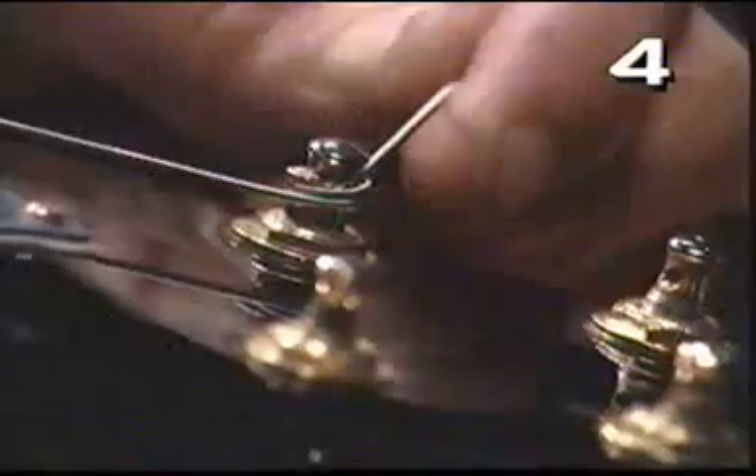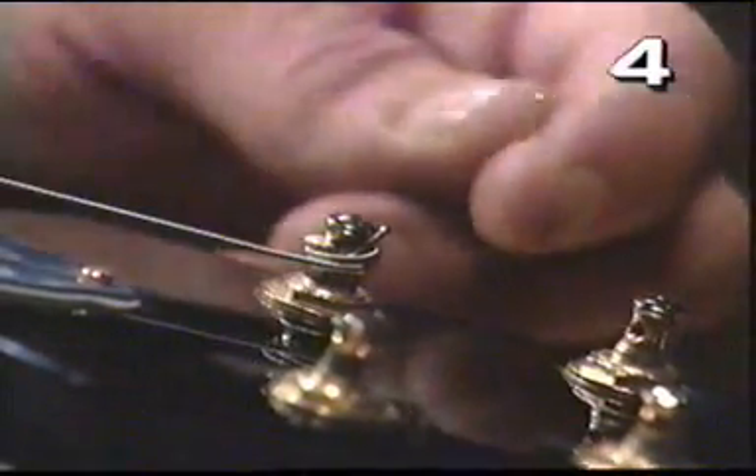And if you want to keep your guitar neat, cut them off like this — easy.